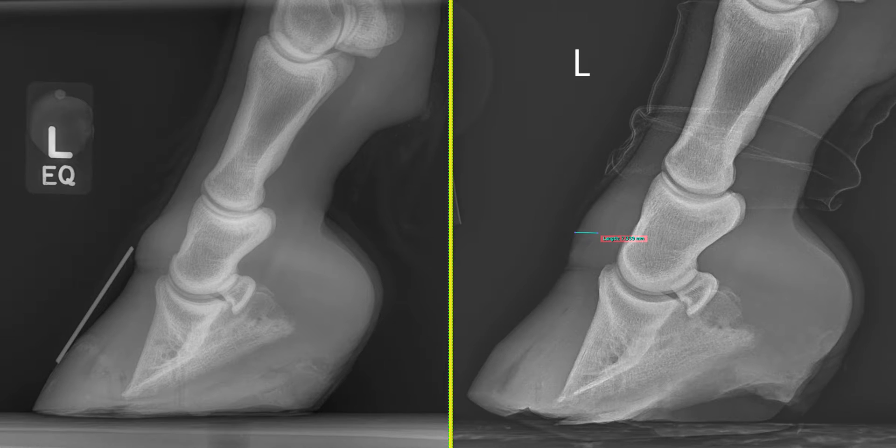Treating laminitic horses and monitoring the progress of the disease can be challenging, and radiographs are commonly used to provide a useful insight into disease progression. But how do we get the most out of our radiographs and what should we be looking for? I'm going to quickly talk you through the two radiographs on the screen. We have a lateromedial of the left forefoot of a pony, and the radiographs were taken three weeks apart. The pony had been suffering with laminitic signs for about two weeks for the image on the left, and three weeks later — so five weeks — for the image on the right.